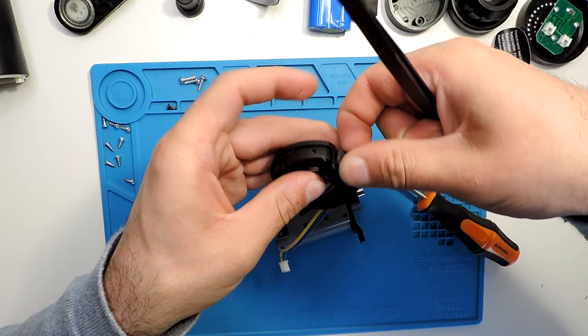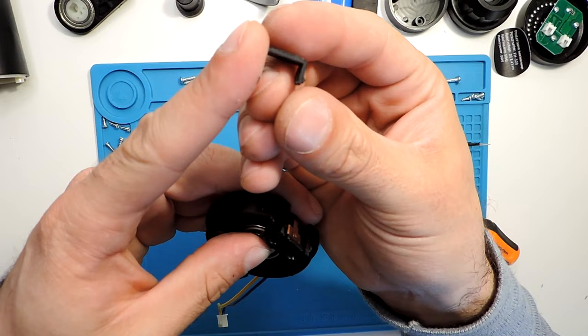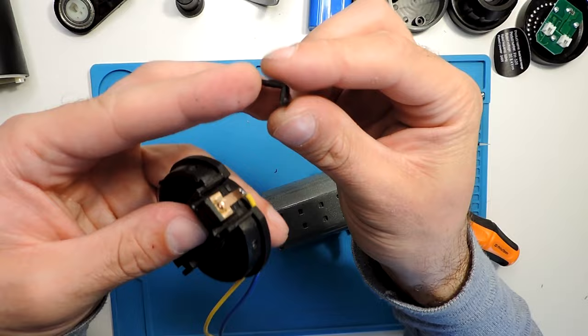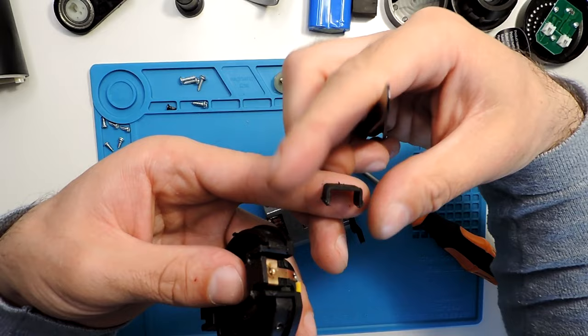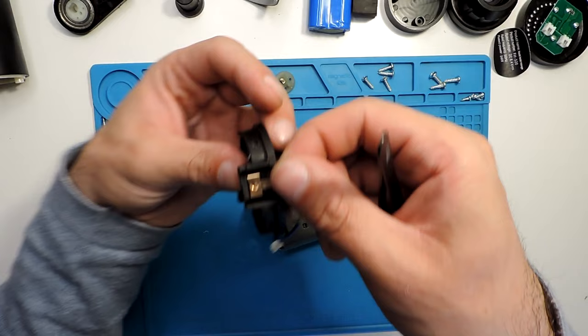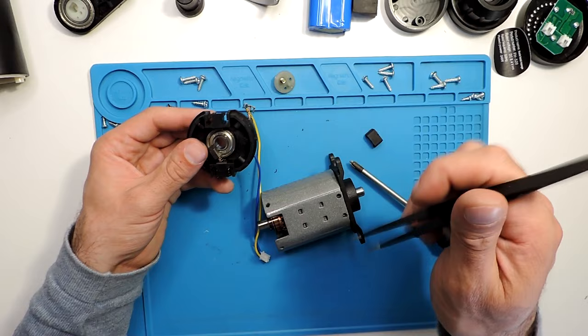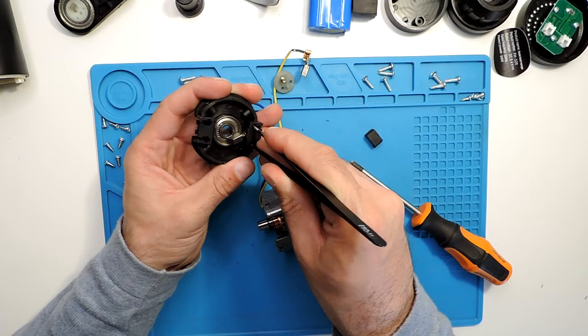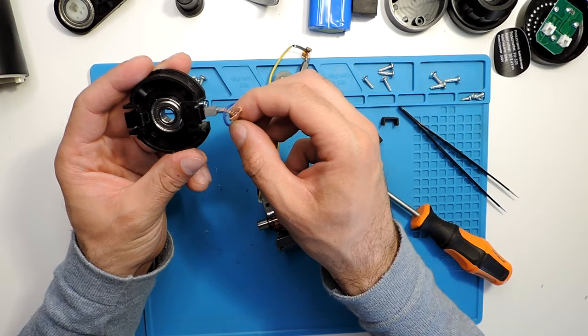I'm pressing and you can see it coming out. Here on the sides there are clips that hold it in place. You need to press inward on one side and inward on the other side — bend it slightly to be able to pull it out. The wire comes out along with the spring. The other side works exactly the same way — press and push it out, and the wire comes out there too.